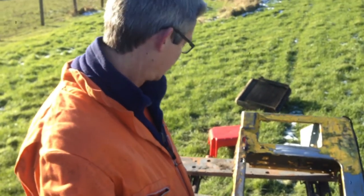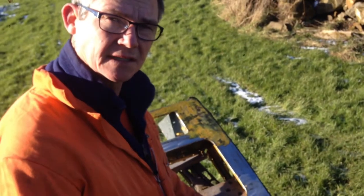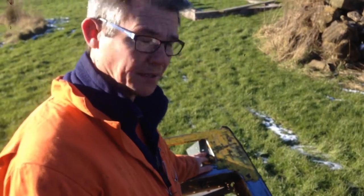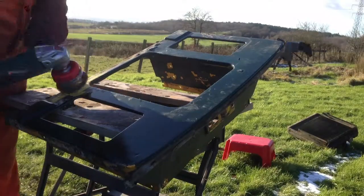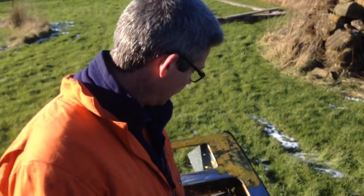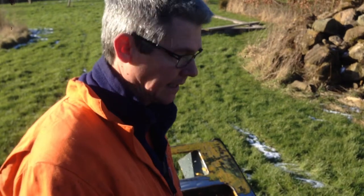I've done two bits here. You can see this area has been done with a poly disc and this area here I did with the first pass with the wire brush, and really what it's done is taken most of the paint off. Doing it with a poly brush is really quick and it comes up nice and silver. I'm going to paint that with red oxide and then with a hammerite.